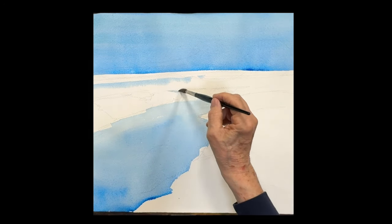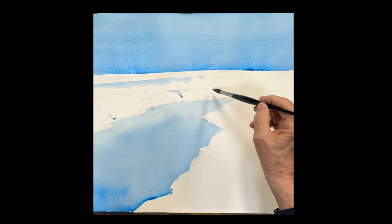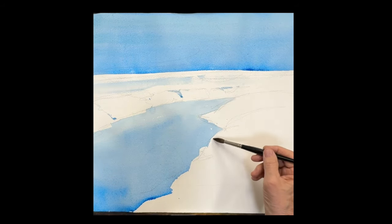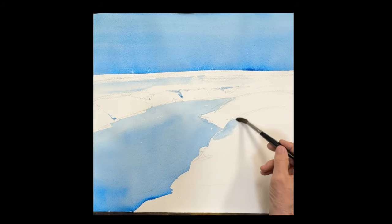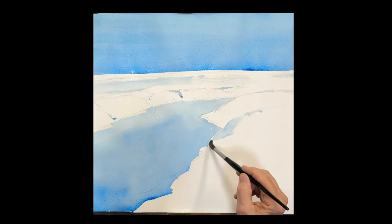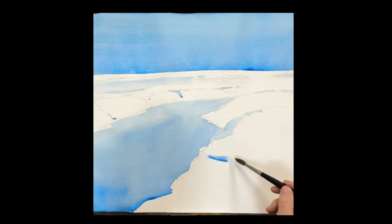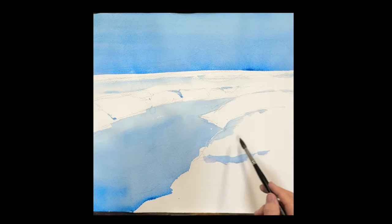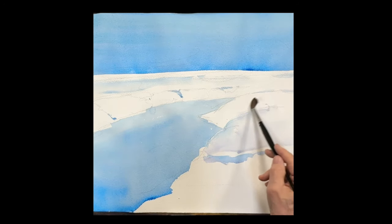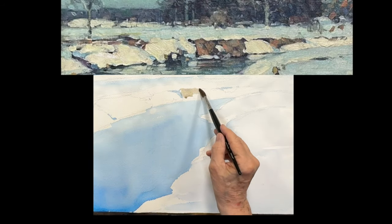We're putting some reflections onto the snow here and there — it could be in the shadow, just reflecting the sky. Snow is almost never the white of the paper, so we'll leave the highlights but get some color in there as well. I'm taking that Windsor blue, adding a drop of rose to it and lots of water — very weak but a nice little color on the snow, leaving some white highlights where it's turning.